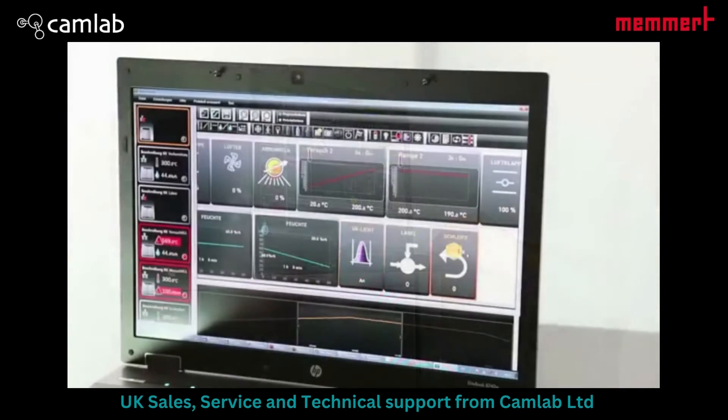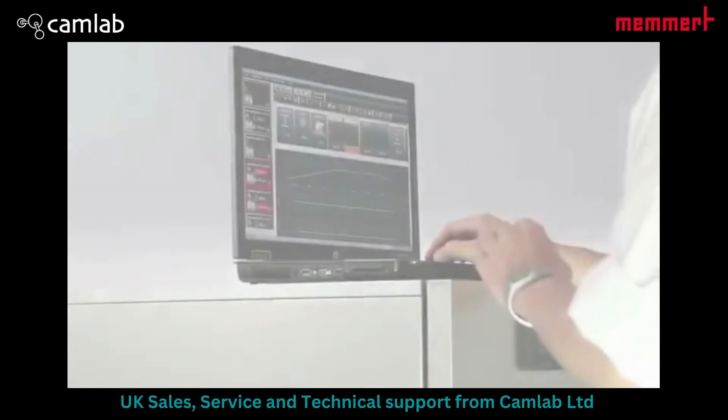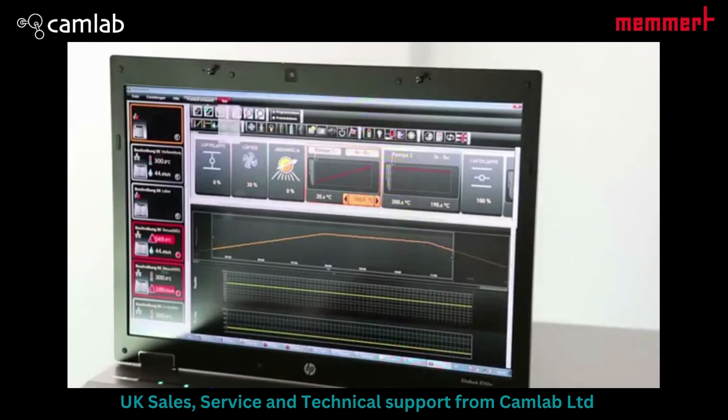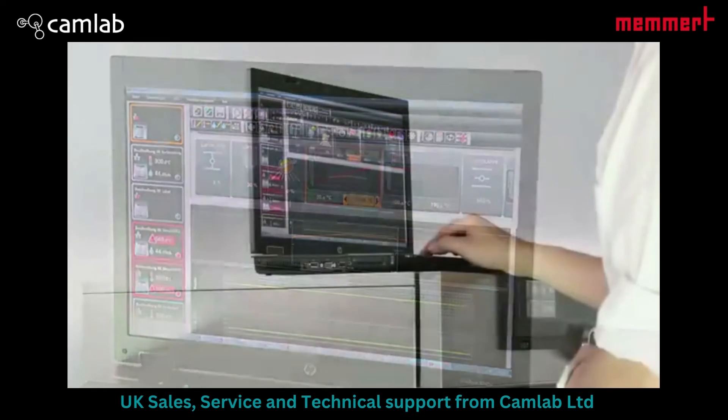Repeat functions can be inserted in any place within the program sequence. And to give you a good overview, AtmoControl shows the process sequence graphically while you are programming.